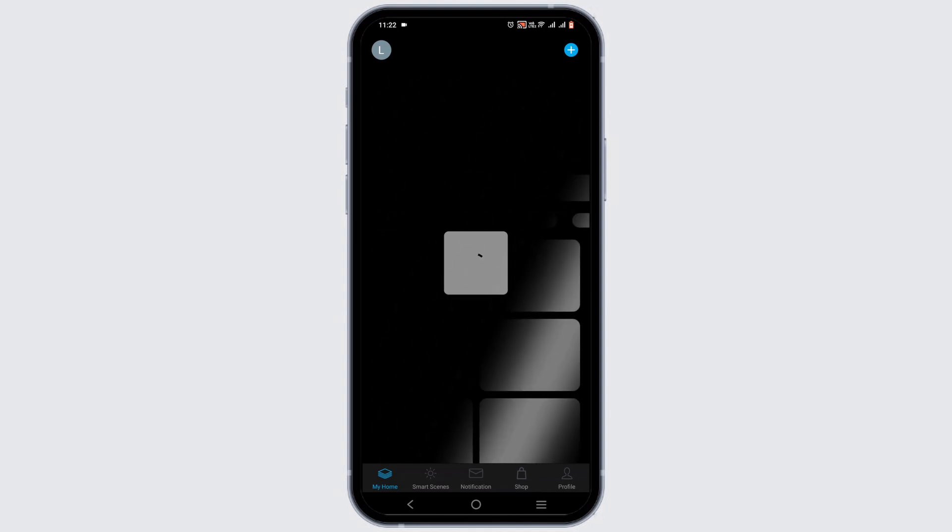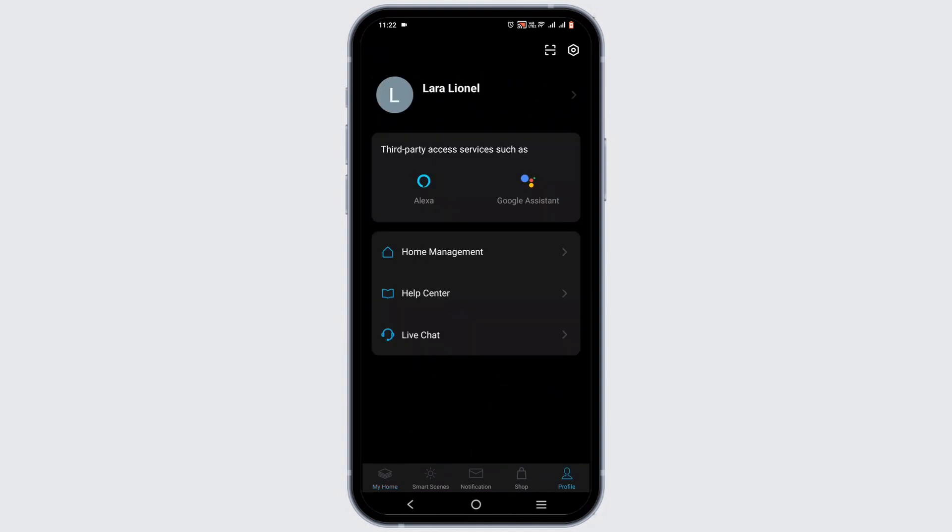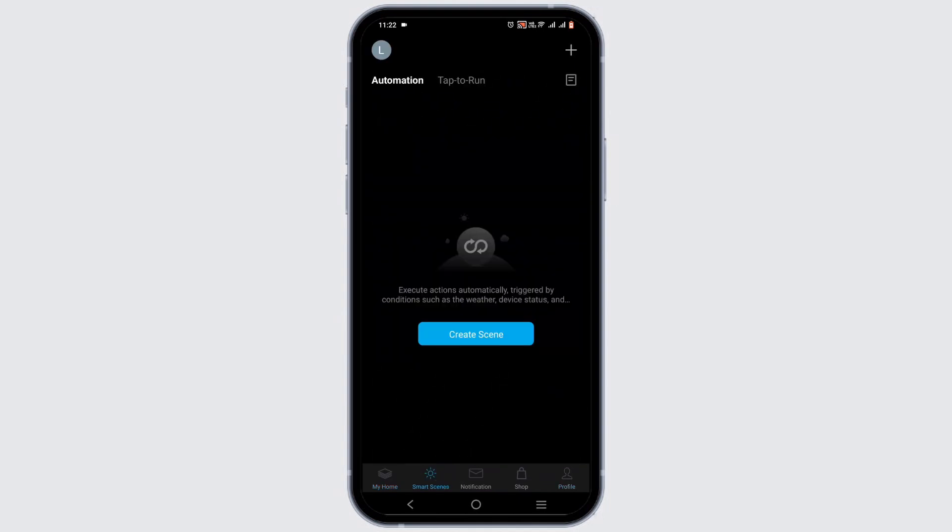Allow the permissions that it asks for if you are comfortable with them. Your Genie app should automatically connect with your Wi-Fi, as it is built that way.